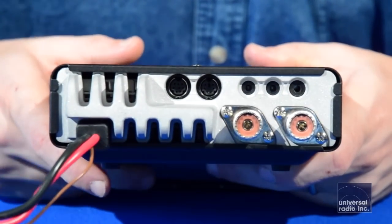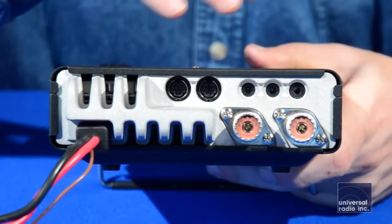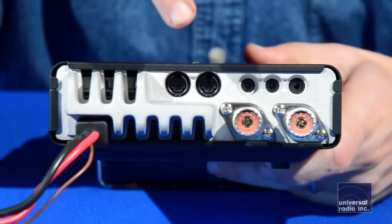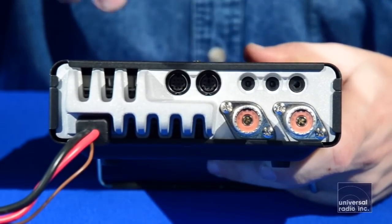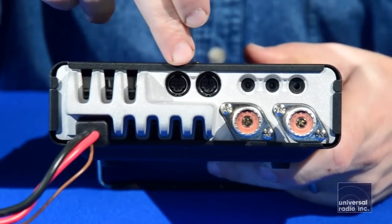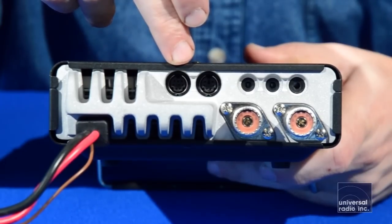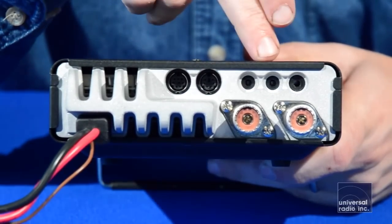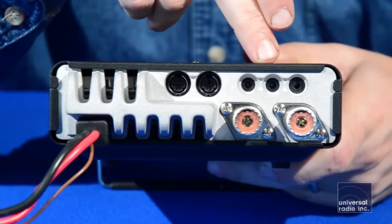On the back of the radio you'll find the VHF and UHF jack, the HF antenna jack, a couple of data connections using mini DIN cables, an external speaker jack, and a jack to hook up a CW or Morse code key.